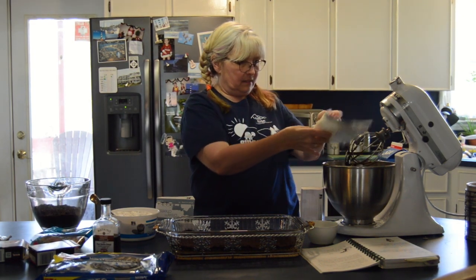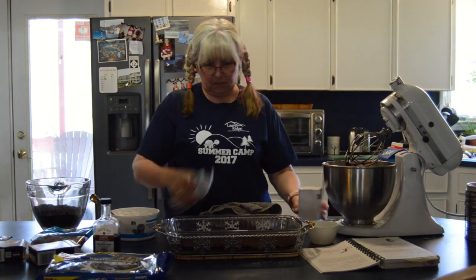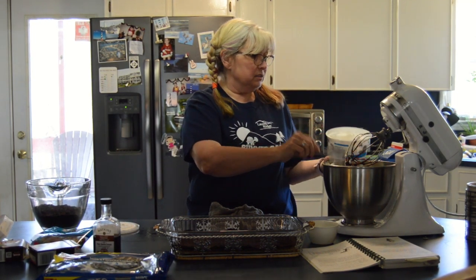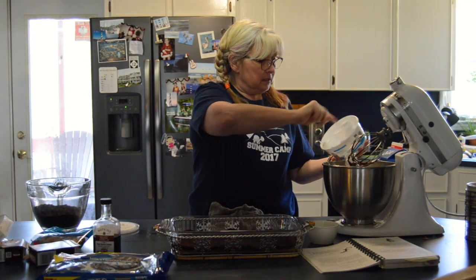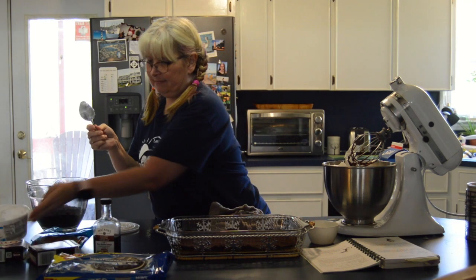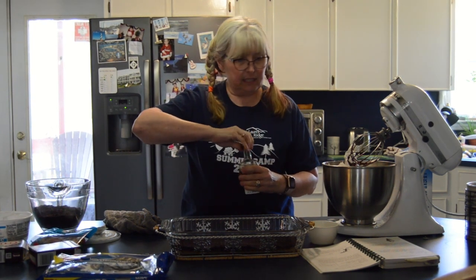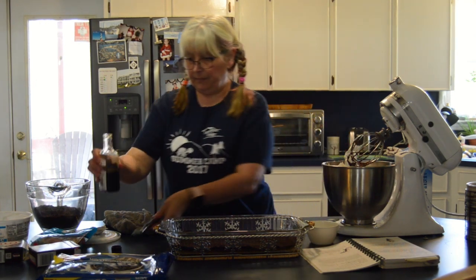I'm sure you need the sugar to keep you awake while you're doing your homework! Here goes the last little bit of that. Now the next thing that's gonna go in here is my whipped cream, which I had to set out because it comes frozen — if you don't thaw it, you'll never get it out. This is an eight-ounce container of Cool Whip. One more ingredient we need is some vanilla — one teaspoon of vanilla. And that's all the ingredients!